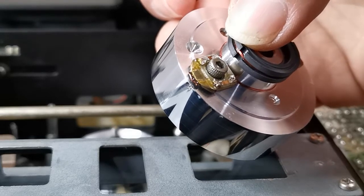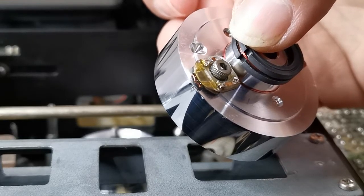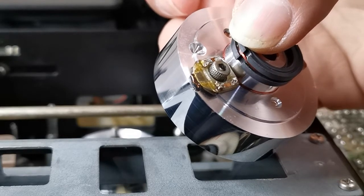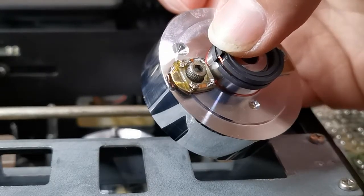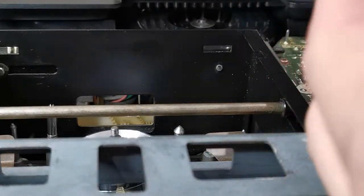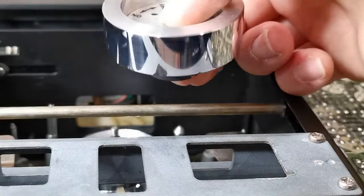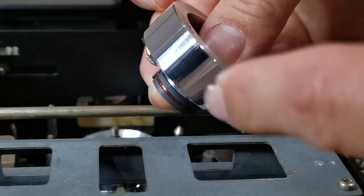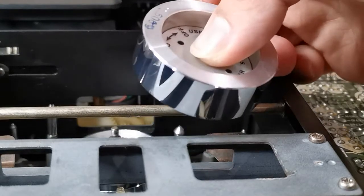By 1977 you already had other formats with two-head systems — for example U-matic, Beta, and VCore 2 — and those formats perform a lot better than this. This drum doesn't look too bad because I do maintain my machines every two hours. You can see very faint lines on it — this is a very old video drum, older than me.